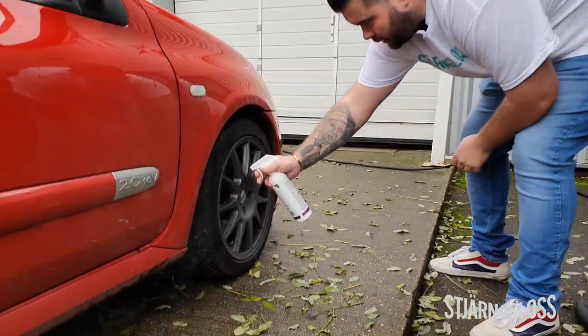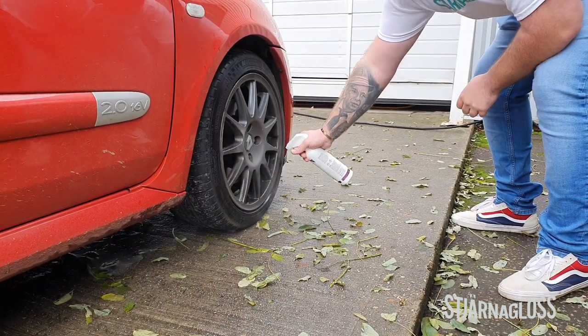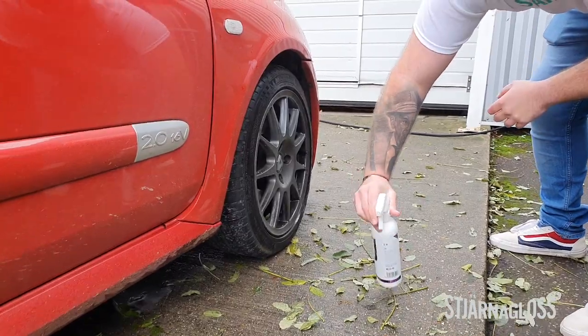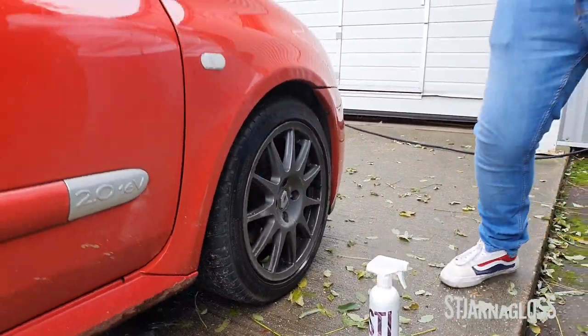Simply spray it onto the wheels, try not to get it on brakes too much. Naturally it's going to happen but you don't want to purposefully get inside the brake between the disc and the pad. Leave it for about 20 to 30 seconds and then without any agitation we should just be able to pressure wash it off, because we are attacking the brake dust, we're attacking the mud and we're attacking the tar spots too.